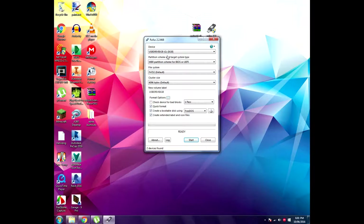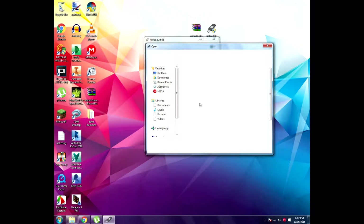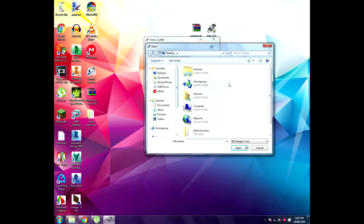Make sure you select the right USB because this could format any other drives on your computer. Now just make sure the settings seem correct and choose the ISO that you downloaded earlier. Look for the Android x86 4.4 KitKat file — it should be in a WinRAR file like that. Just select that.